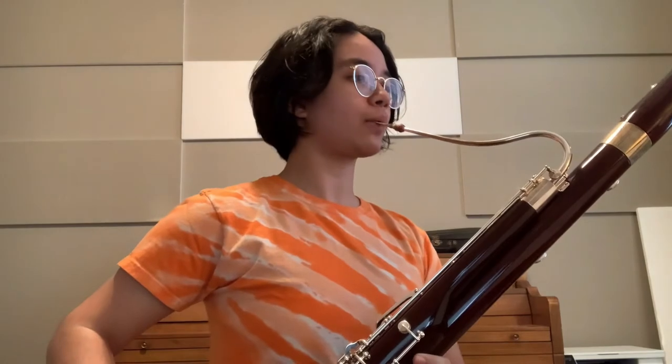The bassoon usually plays the low notes in a band or an orchestra — like so. That is called Hall of the Mountain King by Edvard Grieg. But the bassoon can also play higher, like I did in the beginning with We Are Number One from Lazy Town.